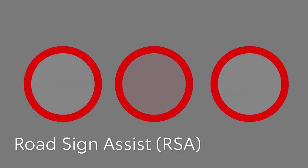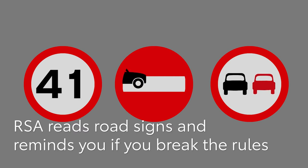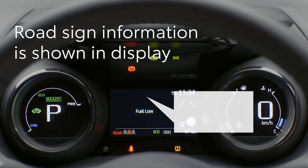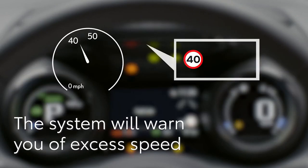Now let's look at Road Sign Assist. This helps keep you on the right side of the law by reading specific road signs and warning you if you're breaking the rules. When the camera recognises a sign, it will be shown on the multi-information display here. The system will flash a warning to remind you of the road sign instruction.